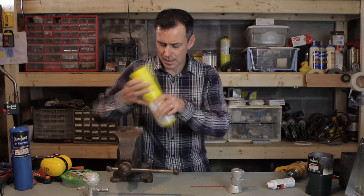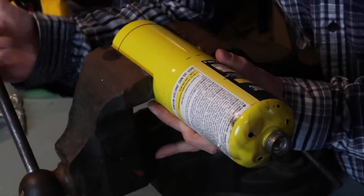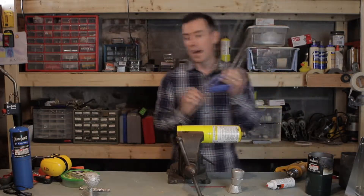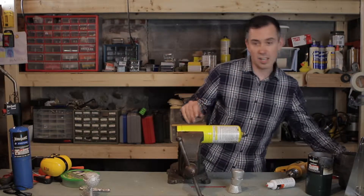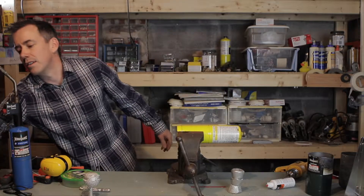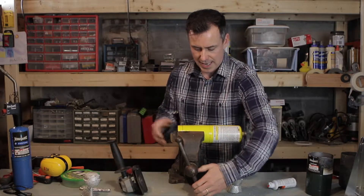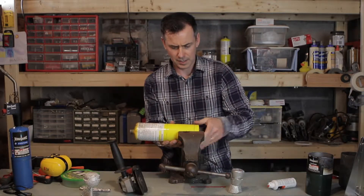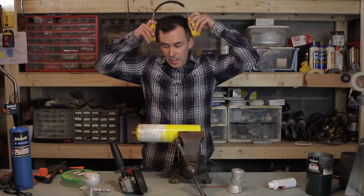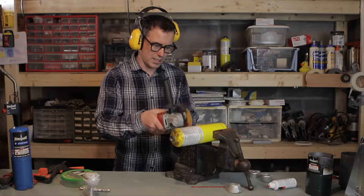The next thing is clamp it into the vise. The simplest method to cut this would just be using a hacksaw, trace right down the line and cut through — it's going to take a little while. You could also use a sawzall with a metal cutting blade, or a Dremel tool. I think I'm going to use an angle grinder with a simple cut-off blade. I'm actually going to move this to the other side — it's a little bit easier to cut from. And hearing protection and eye protection. Now we basically just cut right around the line, turning the tank as I go.